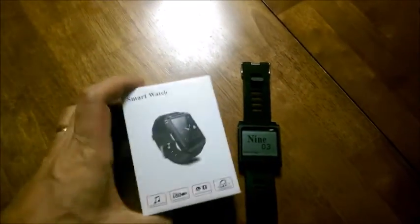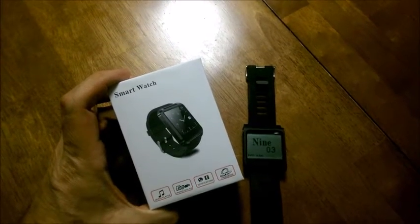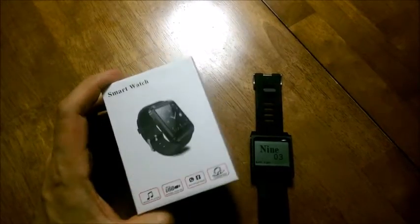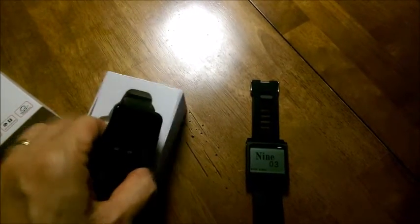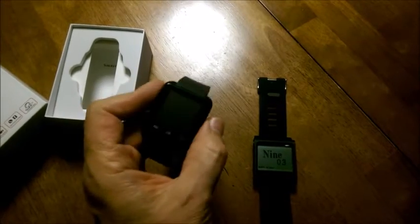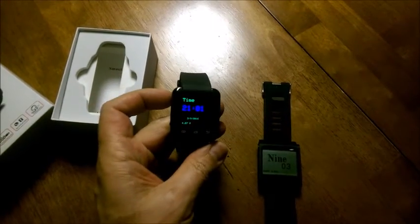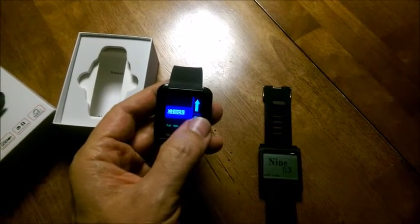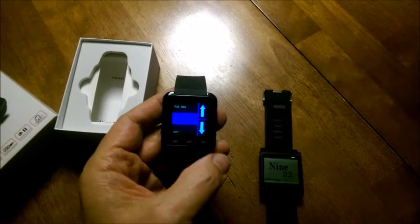So if you remember, you probably recognize it — it's one of those Chinese U8 watches. You can get these for about $10 now. If you open them up, you'll see they look very similar to the watch I make, but when you turn it on — the touch screen works. Couldn't take it anymore.